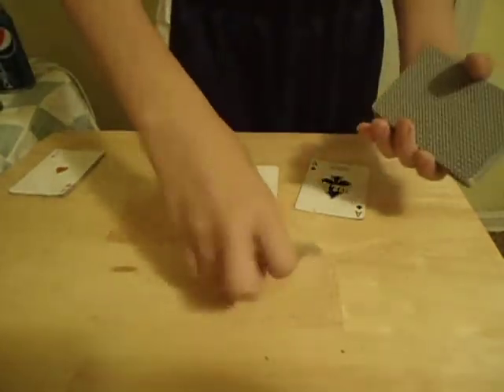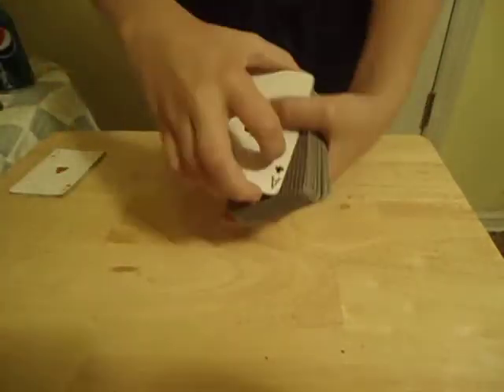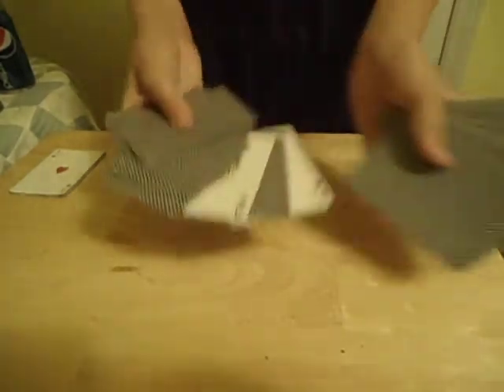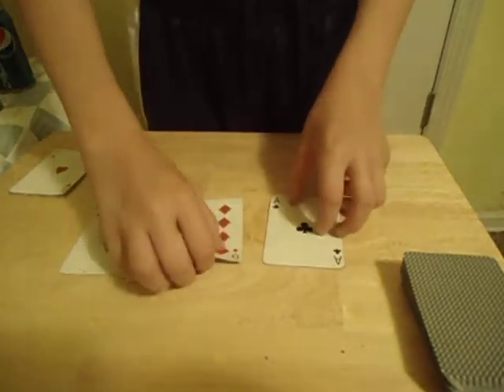I'm just going to take your card — this is on top. Take the black aces, one, two black aces. Give it a little cut, shake, spread the cards. One card's in between. Oh wow, this one's already made up. Yeah, you find your card — nine of diamonds.